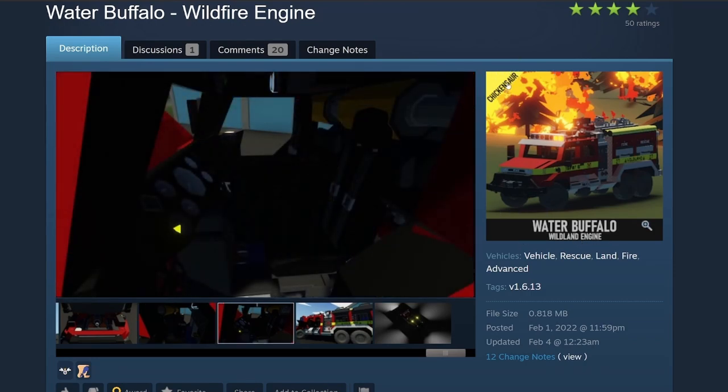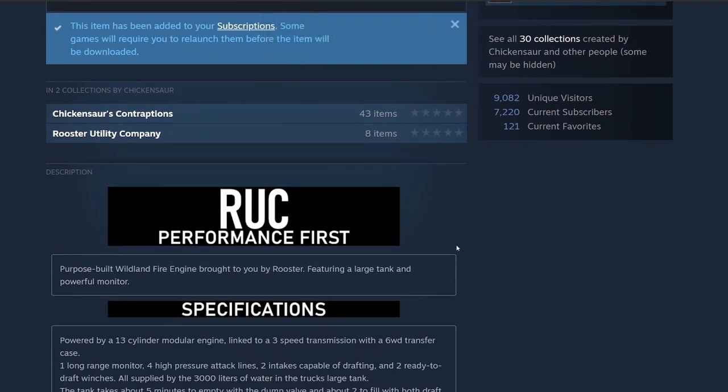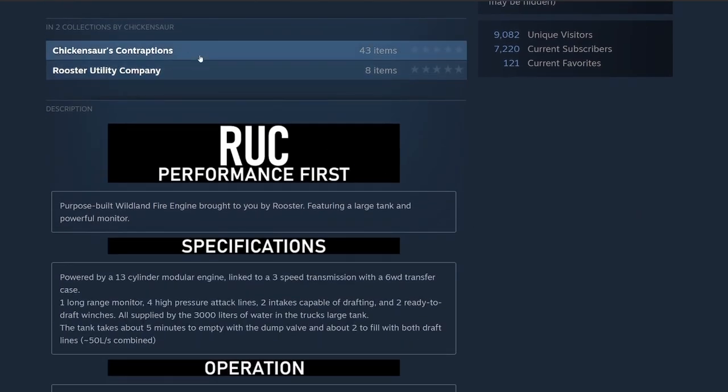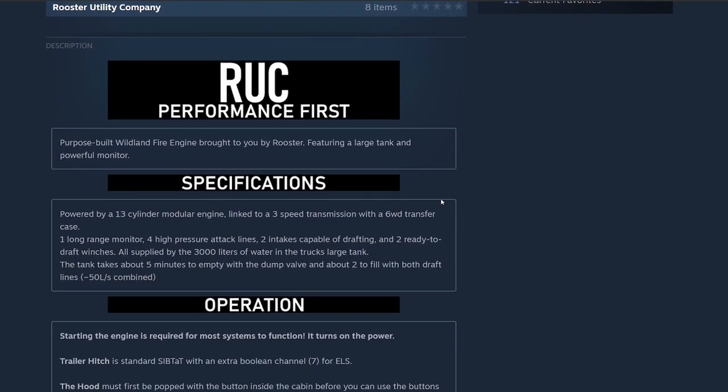I like how they kind of did the old frame but added their own detailing. There's Chickensaur Contraptions and Rooster Utility Company in the collections. It's the RUC Performance first purpose-built wildland fire engine brought to you by Rooster, featuring a large tank and powerful monitor specifications. Powered by a 13-cylinder modular engine linked to a three-speed transmission with six-wheel transfer case, one long-range monitor, four high-pressure attack lines, two intakes capable of drafting, and two ready-to-draft winches, all supplied by 3,000 liters of water in the truck's large tank.